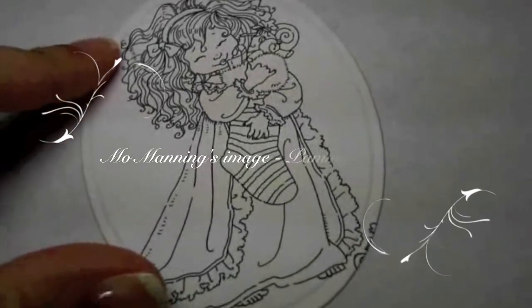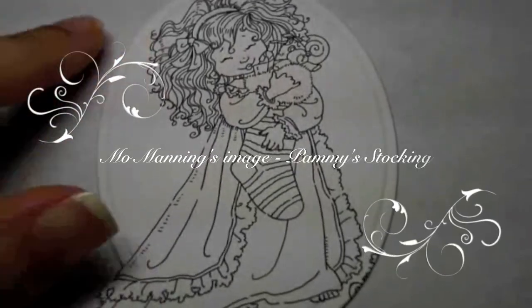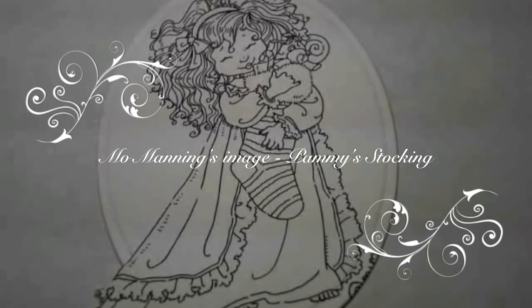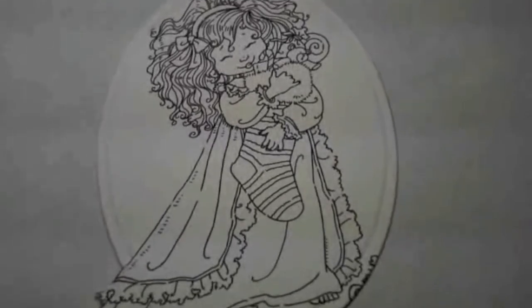Hi everyone, it's Wendy Ramliken with Sugar Pea Designs. Today I'm going to be coloring an image from Mo Manning called Pammy's Stocking. Again, just like the last video, I have never colored this image before.